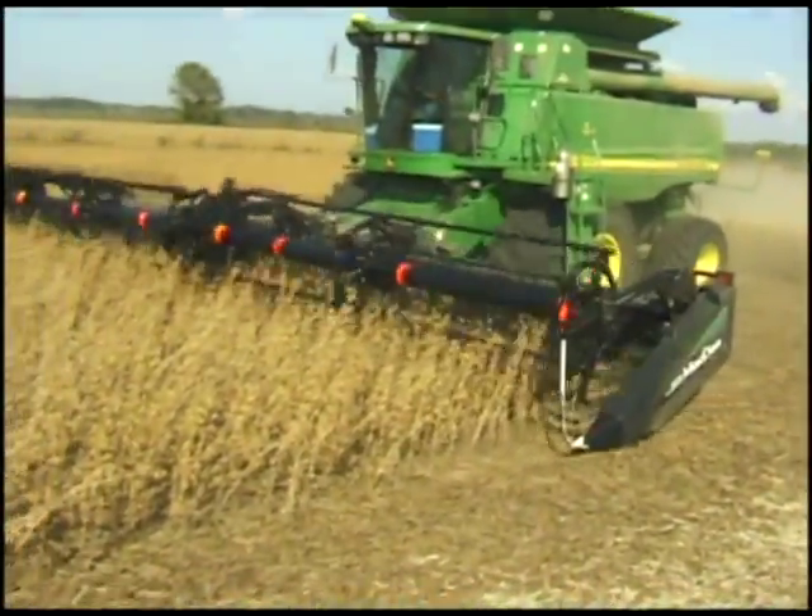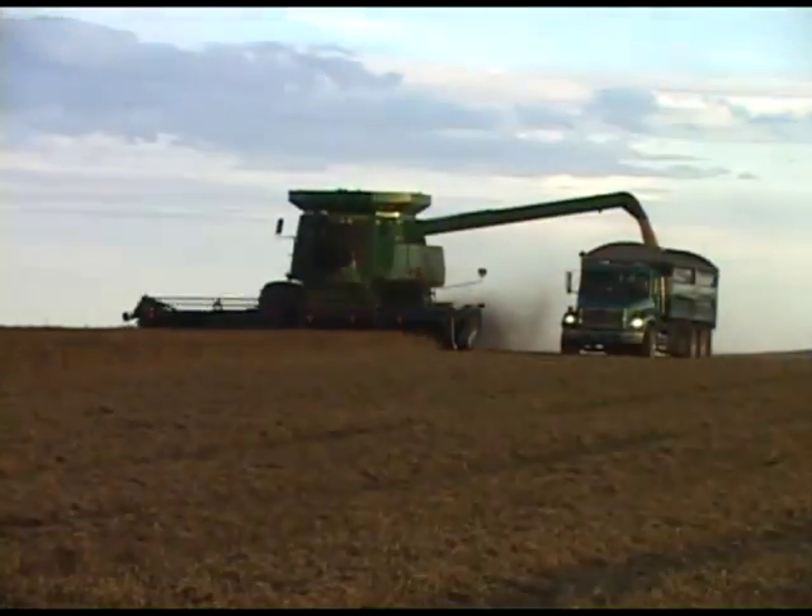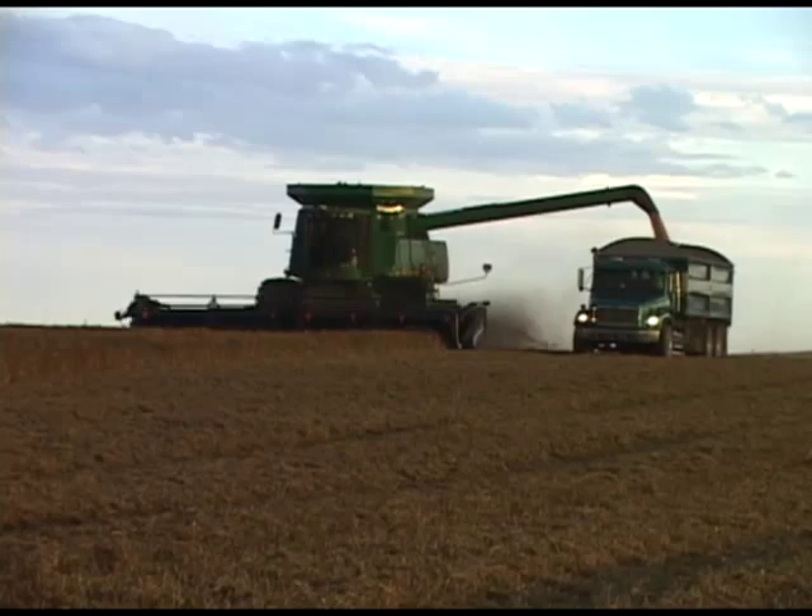If you've invested in a state-of-the-art combine, you deserve a state-of-the-art header. You deserve a MacDon FD70 Flex Draper.